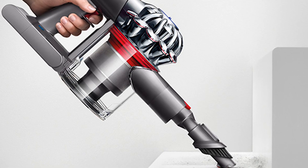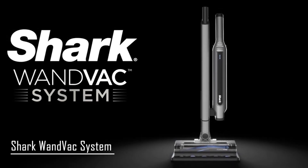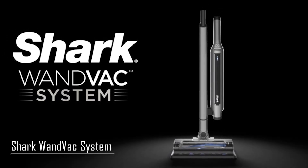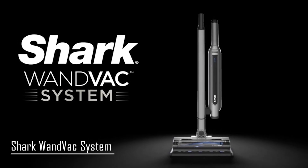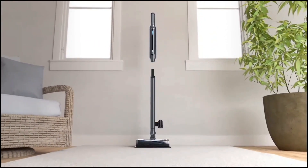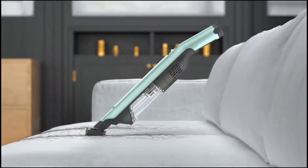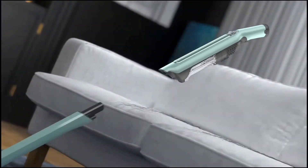Here are the top 5 cordless vacuums. At number 5, we have the Shark Wand Vac System, weighing in at under 2.1 pounds. The Shark Wand Vac System is one of the lightest vacuum cleaners on the market. Due to its lightweight, it allows for better maneuverability. Pair that with its responsive floor head, and you can get more accurate movements as you clean, despite it being incredibly lightweight.